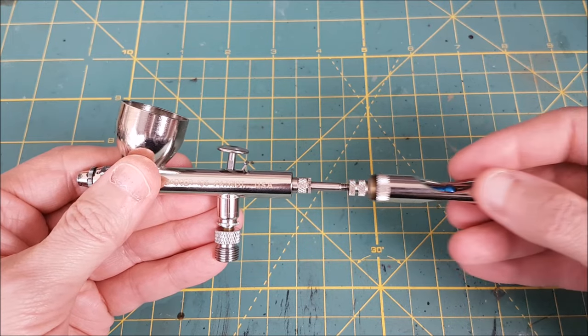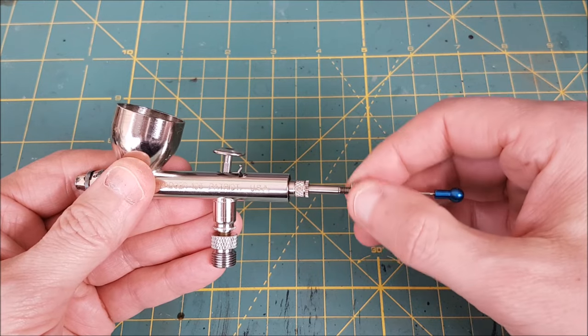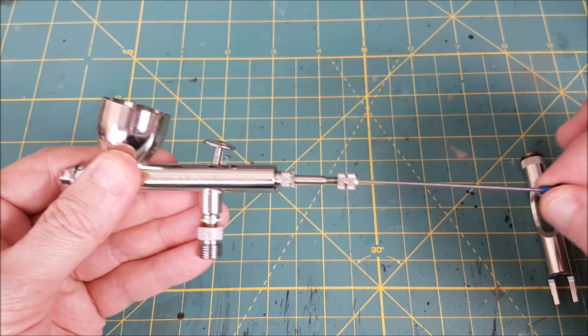The first piece I'm removing is called the handle — that just unscrews and slides off. Next I'm loosening the needle chucking nut. This holds the needle in place, so I'm loosening that and then carefully pulling out the needle.